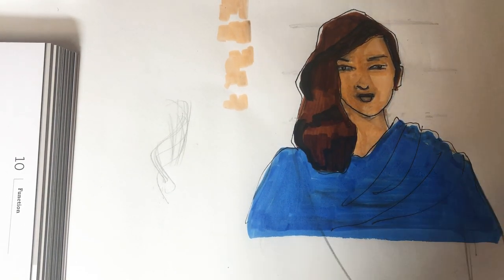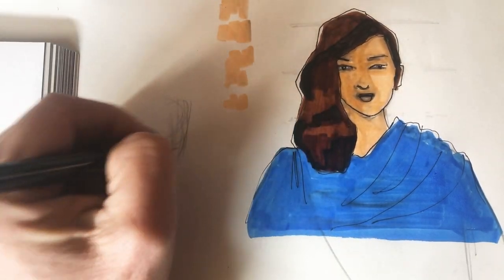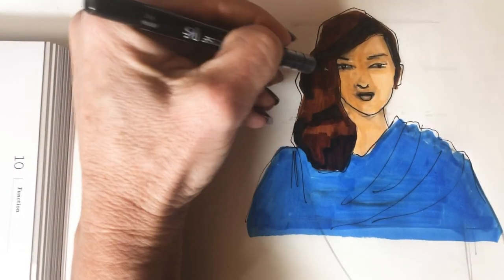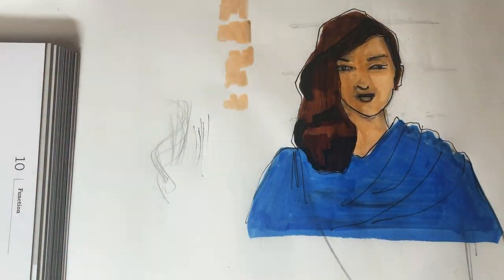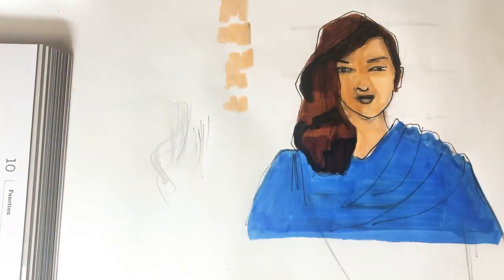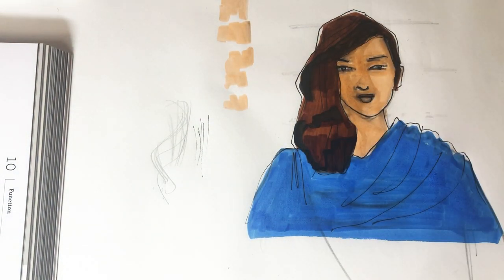Here's the big deal — we talked about not wanting that spaghetti effect, not wanting to draw lots and lots of hairs. The trick is that you just draw a few. Just a few, kind of showing the direction the hair is going in, and you're done. Literally, I drew like six hairs.